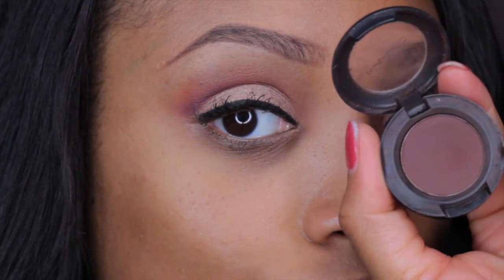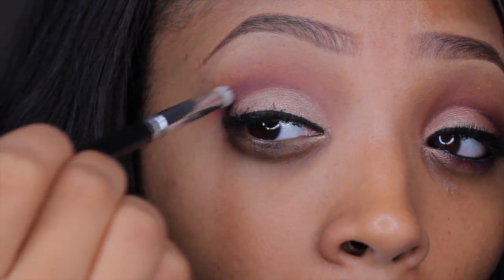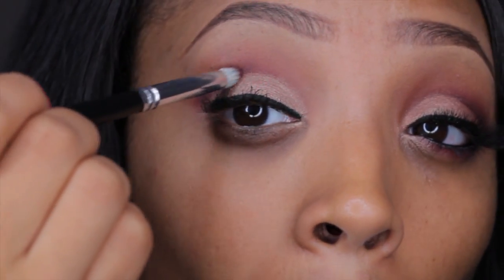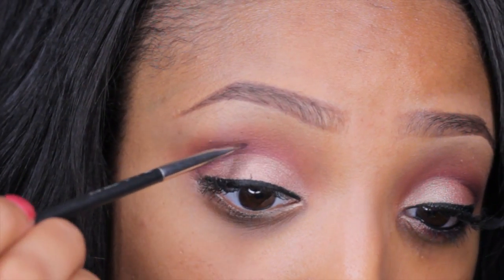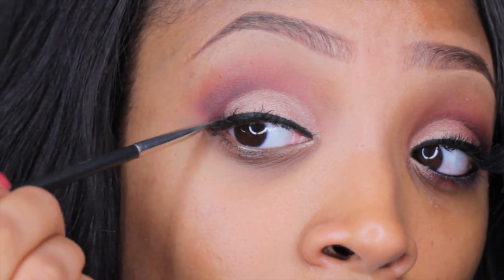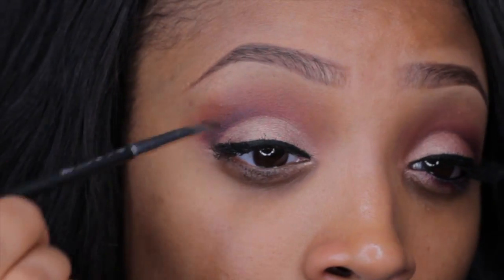Now going in with my Espresso eyeshadow by MAC, I'm taking a pencil brush and adding depth and dimension by applying this right on top of that cranberry shade in the crease. Then I go back in with a little bit of black eyeshadow from the palette to make it deeper, because you really want it to be more of a smoky, sultry look.